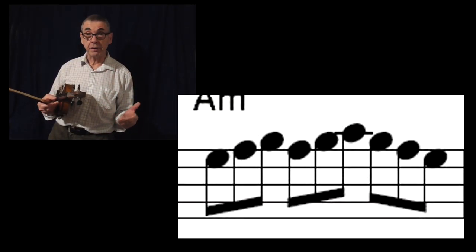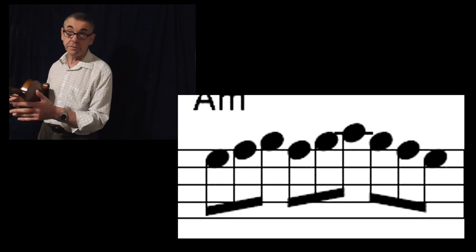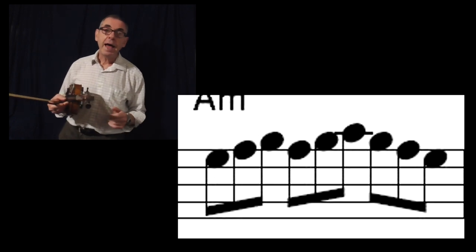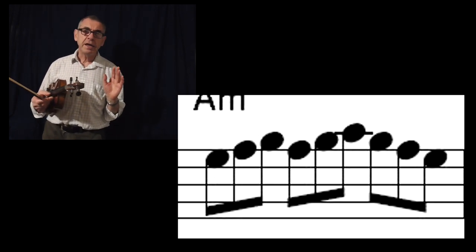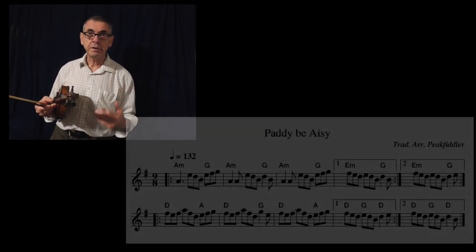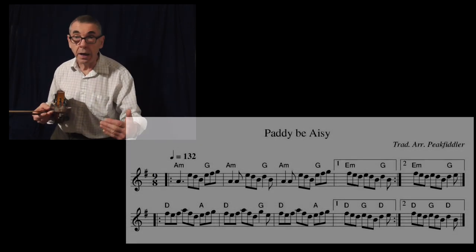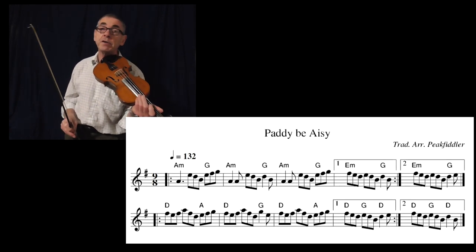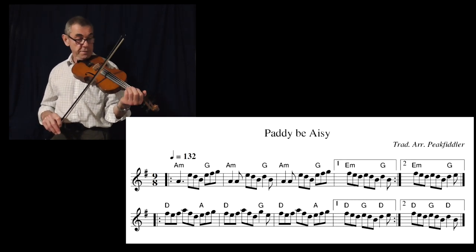This second slip jig is once again in 9-8 timing, so it goes 1-2-3, 1-2-3, 1-2-3 — a series of little quavers and it's kind of got the same kind of rhythm to it. I'll play the tune first so you get an idea what it should sound like.